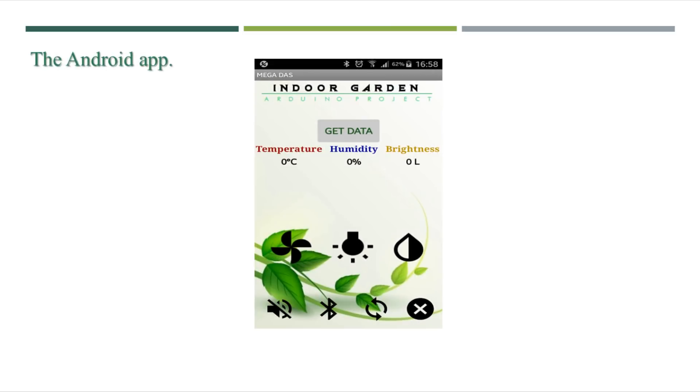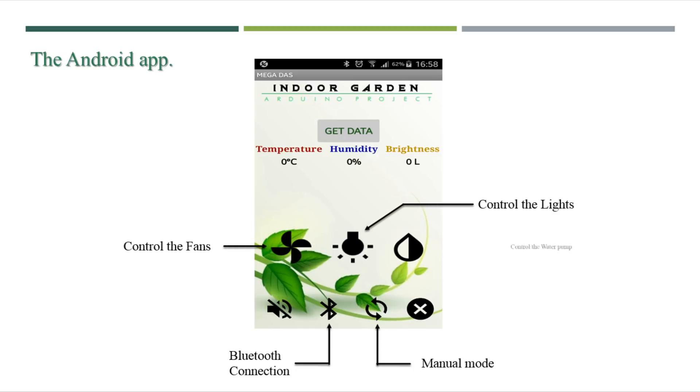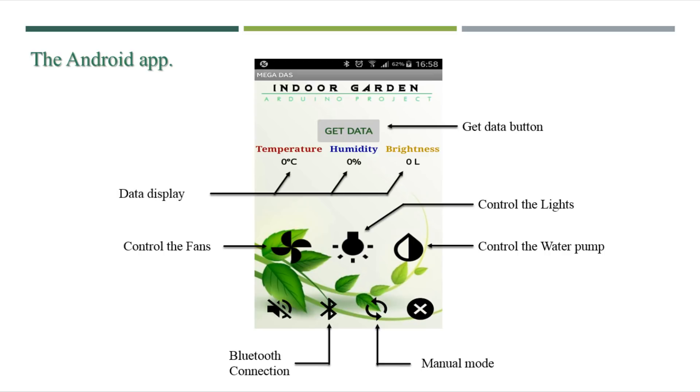Everything is ready now and all we need is the Arduino source code and the Android app to control the whole system. I've prepared this Android app that you can download for free from the link down below. This app will allow you to connect to your Arduino through Bluetooth, and using the manual mode you can have access to the fans, lights, and also the water pump for on/off controlling, without forgetting the sensors — you can read their data by pressing the Get Data button and all the data will be displayed on your smartphone screen.